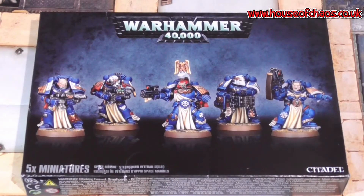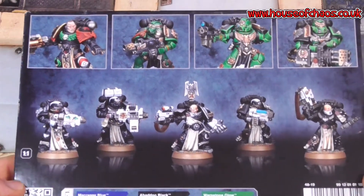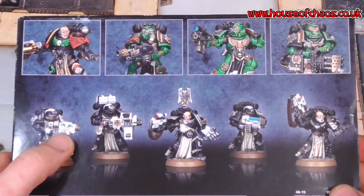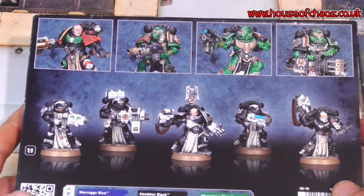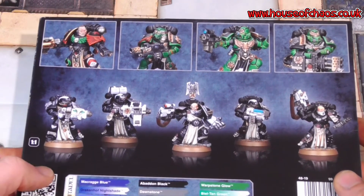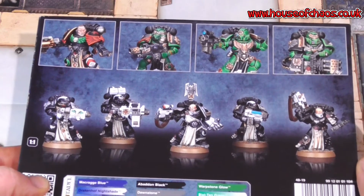This box came out in about 2013, so it's not the newest box out there, but I do think it's really cool — the amount of stuff you get in it. On the back there are pictures of a few different options being used, and you can see there's a grav weapon there, so it looks like a combi-grav possibly. You didn't see gravs too much in 8th edition — they were really good on centurions but faded out a bit. I think they're going to come back. Grav weapons are brilliant against heavily armoured things. Let me talk about the rules.